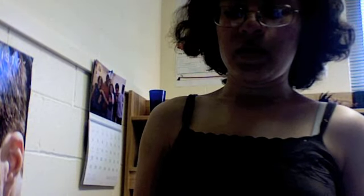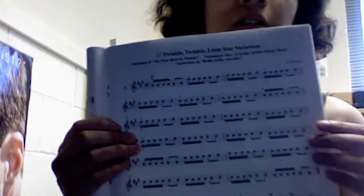Twinkle Twinkle is the first song in the book, and there's all sorts of drills playing the same song with different time notations, so there's two pages of different variations of it.